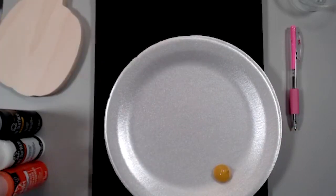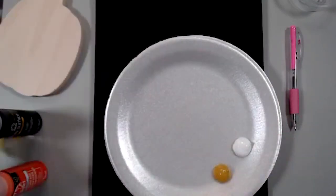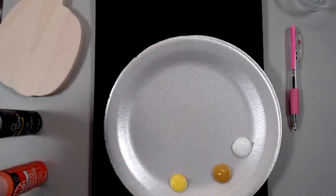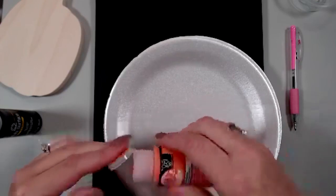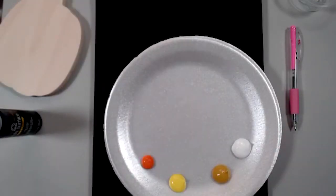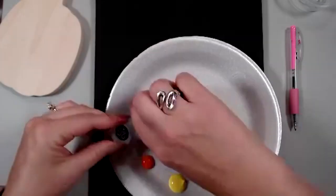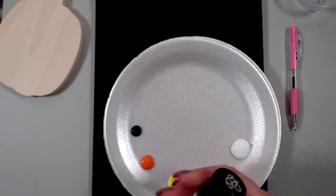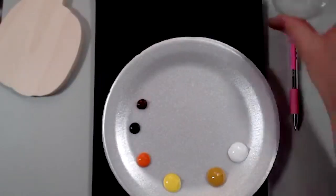I'm going to put out the yellow ochre, then wicker white next to it, and on the other side some daffodil yellow - probably way more than I need. I always put out too much paint. A little bit of pure orange, and then a tiny tiny bit of licorice. Oh, I didn't grab burnt umber - let me get that. A little bit of burnt umber, and now we're in business.